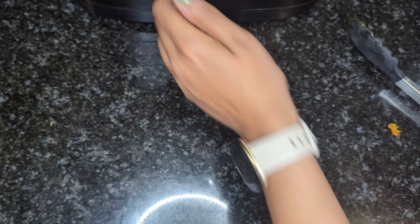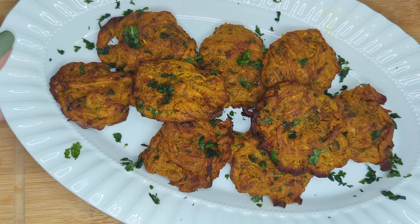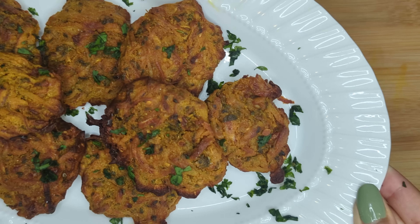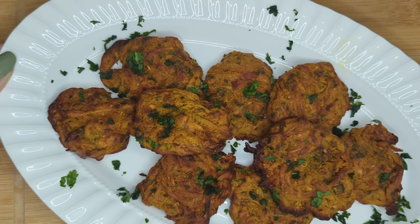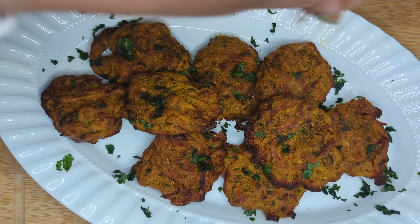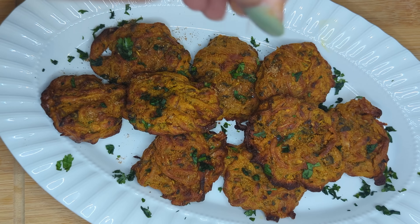Hope you guys enjoyed this recipe — I know I did, especially on a wonderful rainy day. These pakoras are delicious and I really hope you guys try them out. These are so good on their own, but if you guys want a little more flavor, just sprinkle some chaat masala on top and it just takes it to another level.